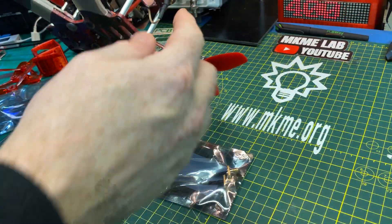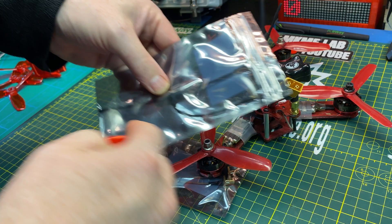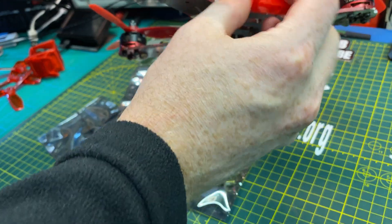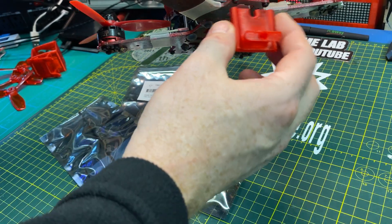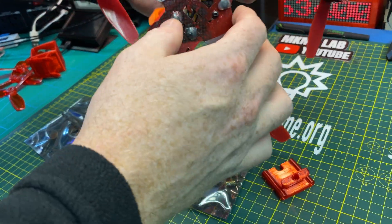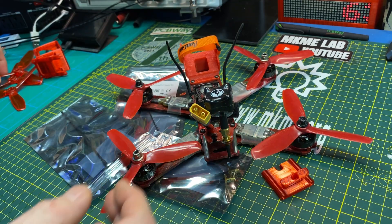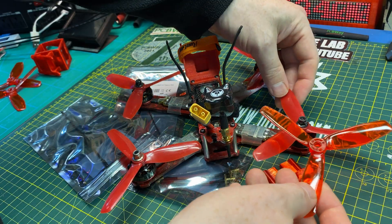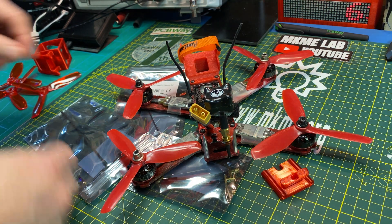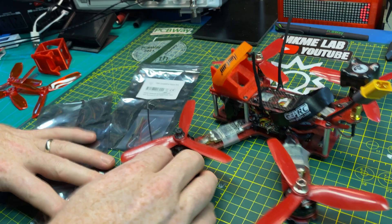We'll switch the FPV around — this is a horrible way to mount an antenna. We'll do the Immortal T 900 megahertz antenna and one of these mounts I got off Thingiverse, and the SMA can go right there. We'll swap out these props — I think they're really old dowel props and not very good. Almost the same but different material, and they seem to fly better. It's a good little quad and it's time to bring it back and put it into rotation.